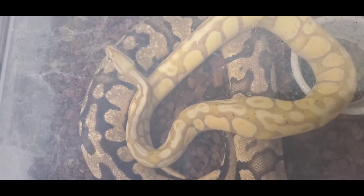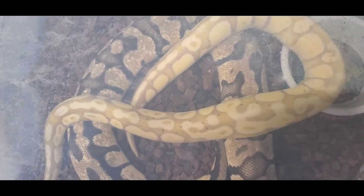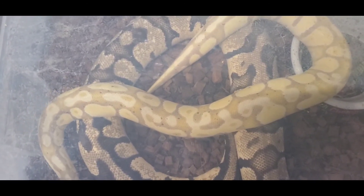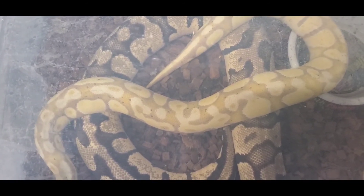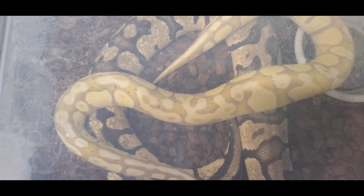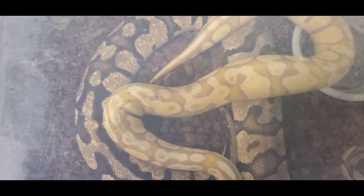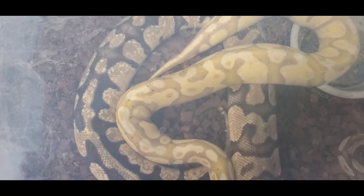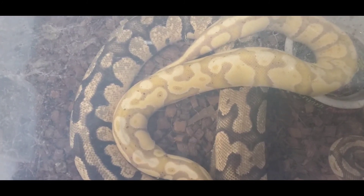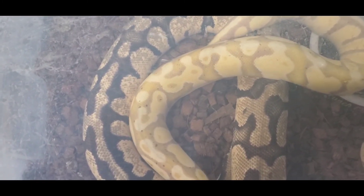I just wanted to touch base and tell you: keep the water bowls clean with fresh water, and if you do come across a dented eyeball, try that first. A stuck eye cap is very different from a dented eyeball, and you're going to do your snake a lot of damage if you're picking at trying to get an eye cap off that doesn't exist. Thanks for listening — hope you learned something, please like and subscribe. We're also going to do a t-shirt giveaway soon, so stay tuned and have a great day!